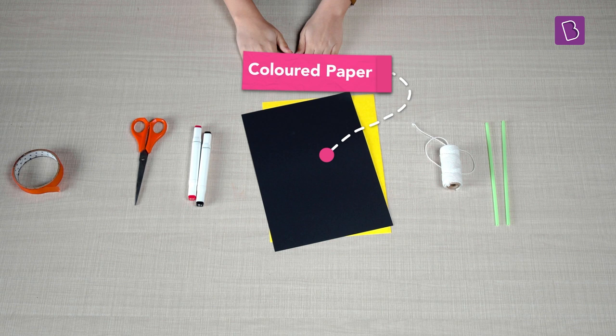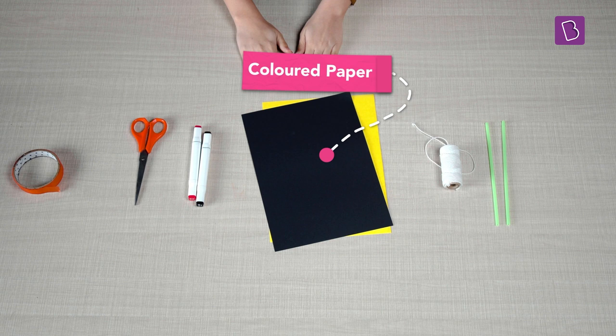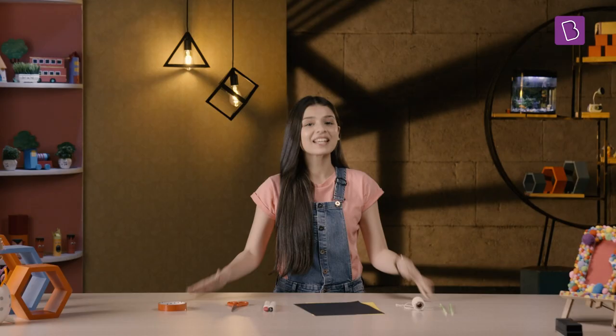Here's what we need: some coloured paper, a roll of thick string, a straw, some markers, scissors and tape.